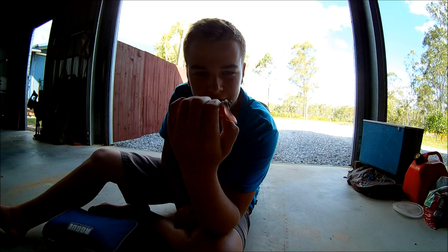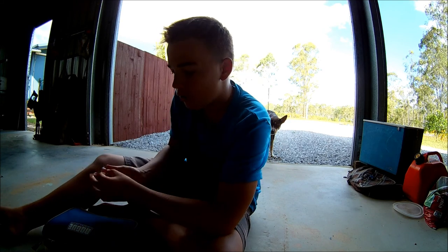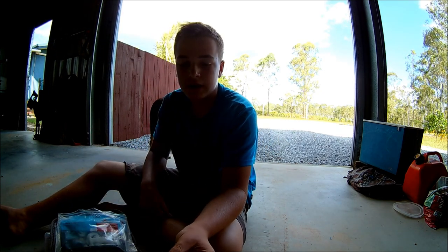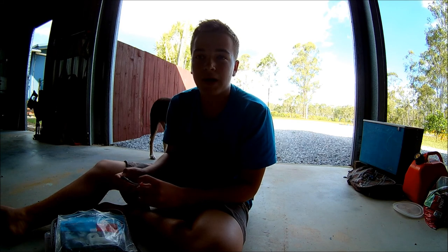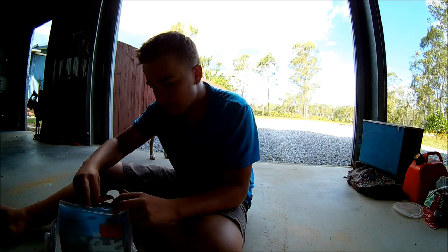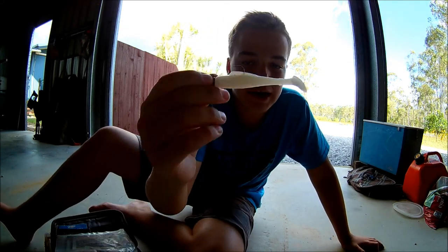I've actually caught all three of my barra on this lure. It's rigged on a TC jig head, one sixth of an ounce - my favorite weight for barramundi. That red color with a bit of black on top just seems to drive barra crazy. I caught my third barra on this a couple of days ago, about 50 centimeters - couldn't record it because there were too many people around, but it gave me a pretty good fight for its size.